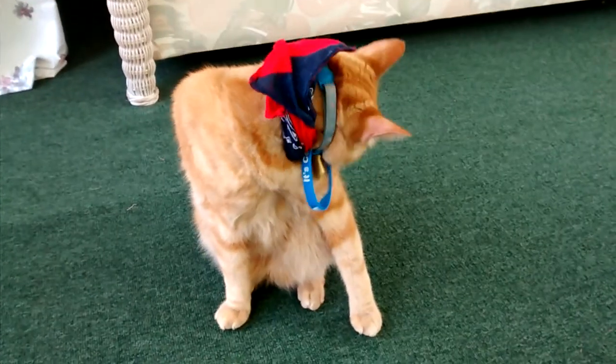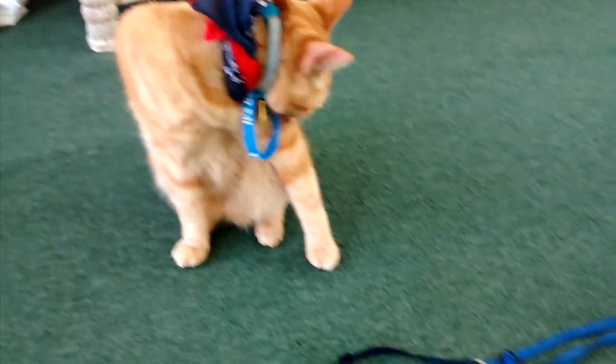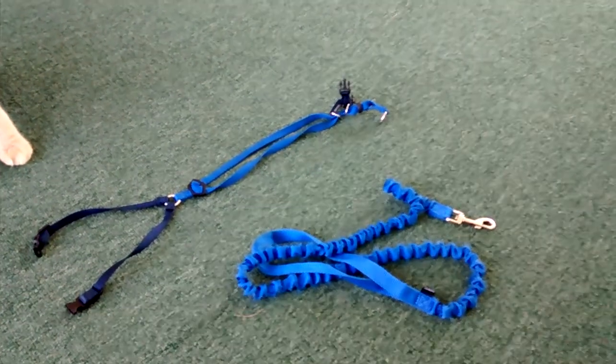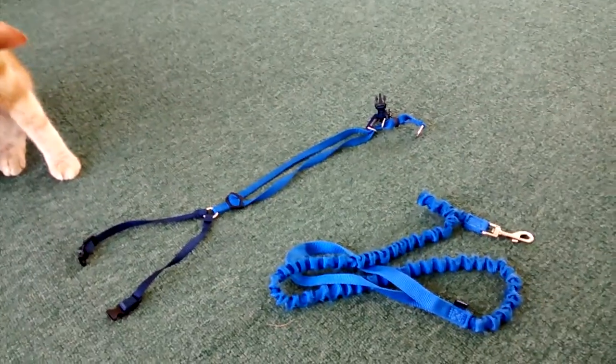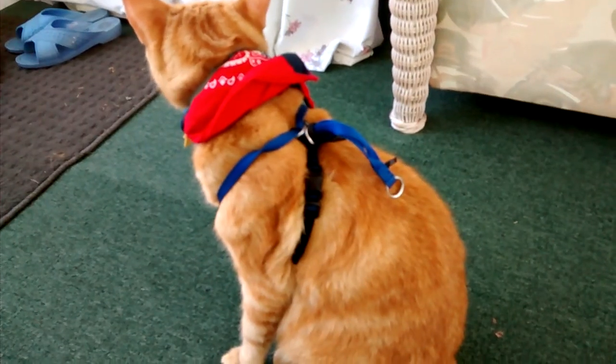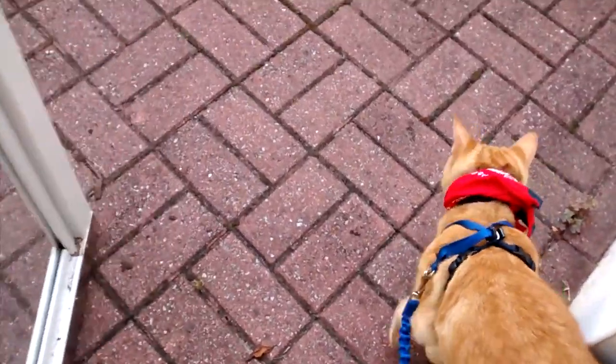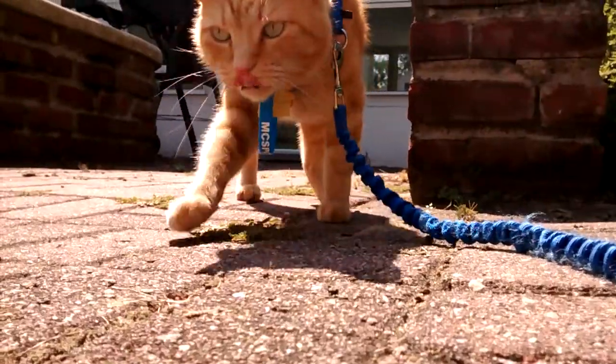Before I get started on this video, here is another video: if you have the same kind of leash and you don't know how to put this leash on your cat, there's a video you can just click on and watch. Okay, now let's get straight into this video.